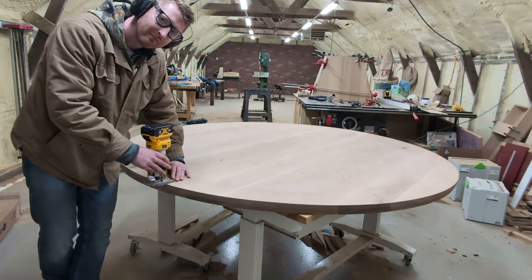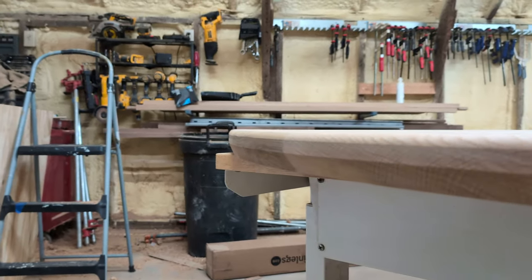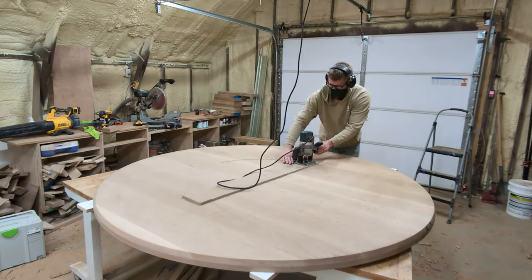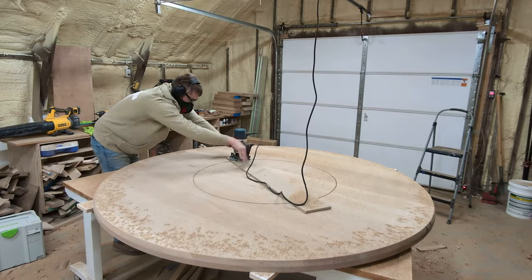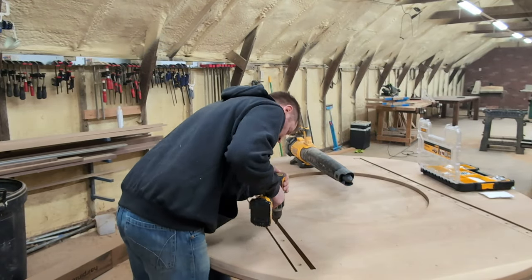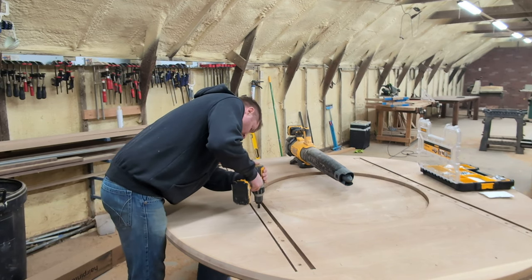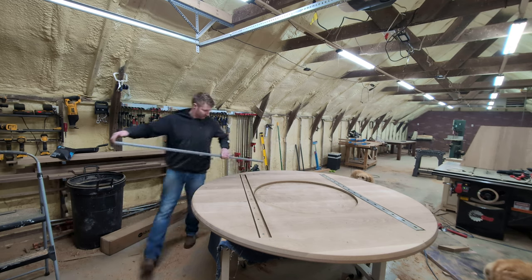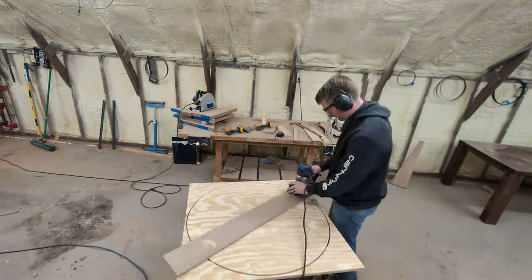I wanted to add an elegant edge profile to this dining table, so I did a double edge — undercut on the bottom and rounded over on the top. I just think this looks so clean on round tabletops especially. For mounting the heavy top to the base, I routed out another circle on the underside of the table, then used a surfacing bit to cut out the entire interior of that circle to make a recess for a plywood plate to sit inside. I also added C-channel to keep the table flat over time. For free-floating tables or tabletops larger than 36 inches, I recommend using C-channel.